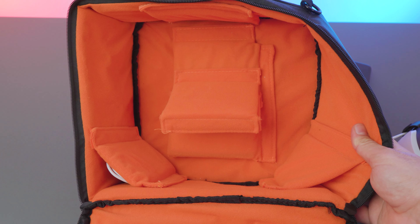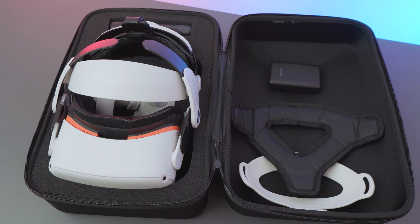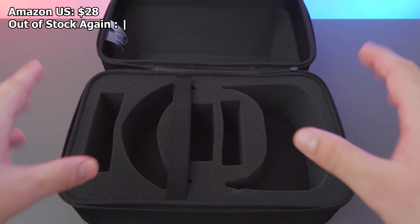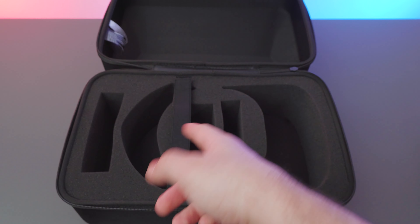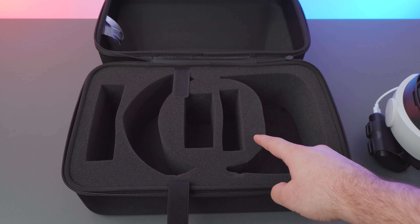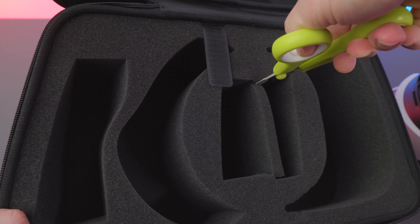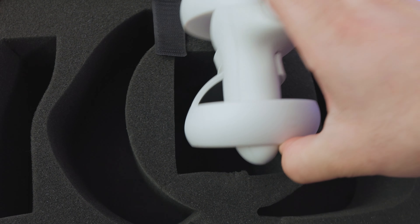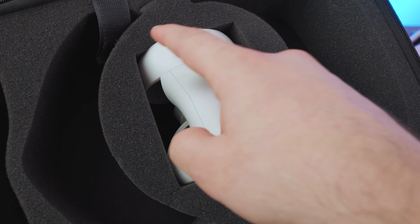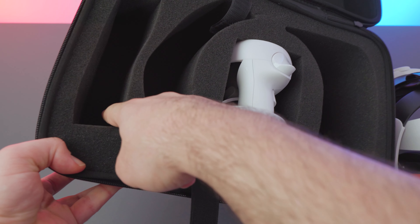That's all for that case. The next one comes from Amazon Basics and is originally designed for the PSVR, but it works nicely with the M2. Unlike the last one, this has somewhat of a rigid body with a nice handle. Opening it, there's plenty of space inside — the headset fits, plus extra spaces. There's no real place for the controllers from the pre-cut cutouts, but right here is the perfect place. Snip those out quickly, and if you're doing those minor cuts, you'll want to widen the opening here to ease the pressure and avoid tearing.